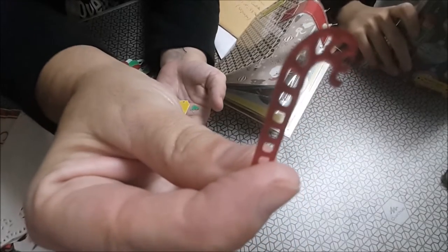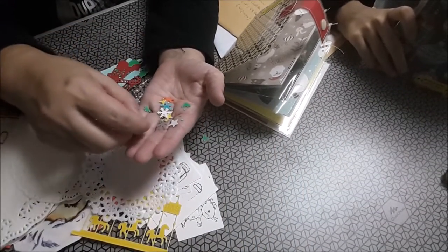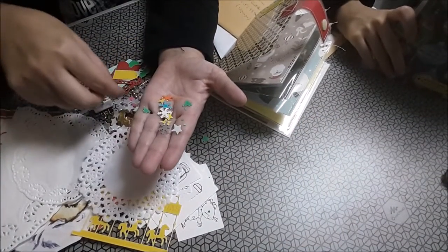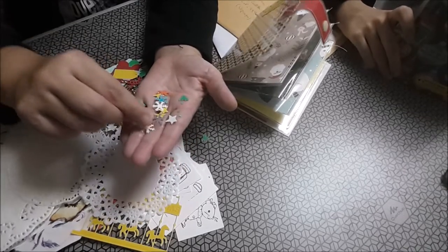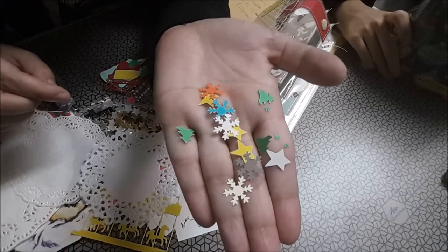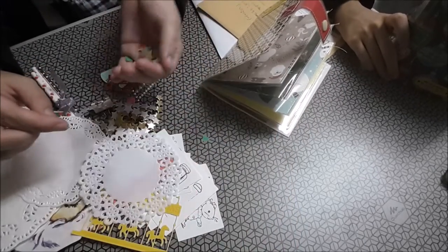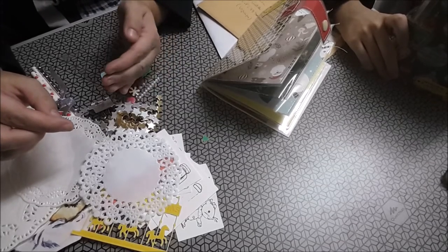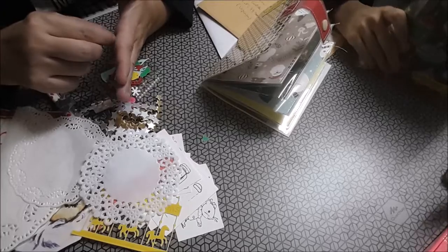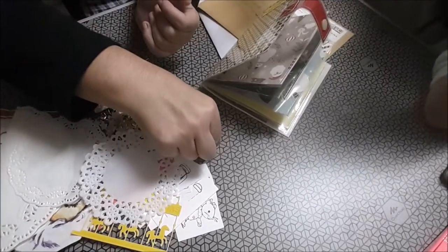El bastoncito de Navidad. Un mini tag. Si oís ruido, son los arañiles. Unos copitos, unos arbolitos chiquitines y unas estrellas. Muchas gracias, María y José. Perdonad, es que estamos grabando en un día que la pobre está fastidiada, anda con fiebre.